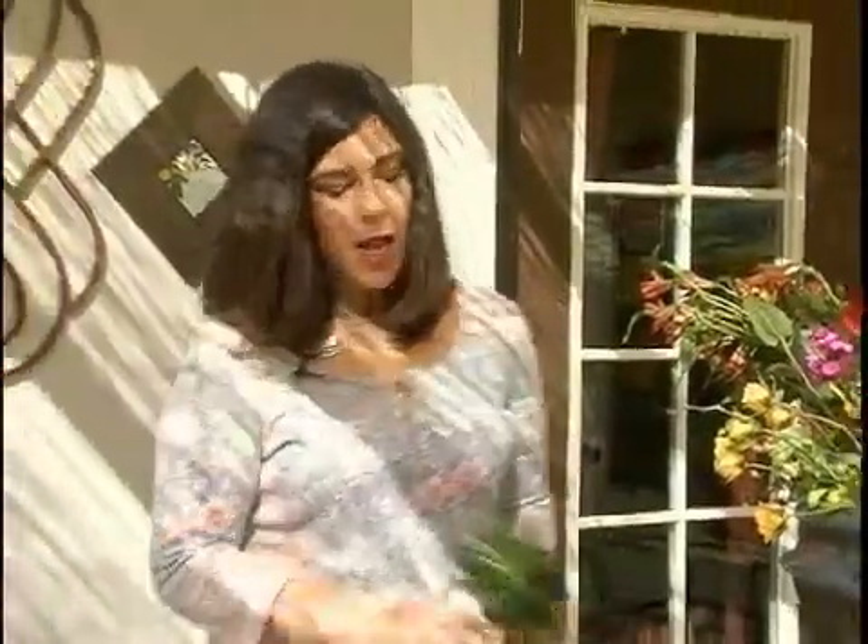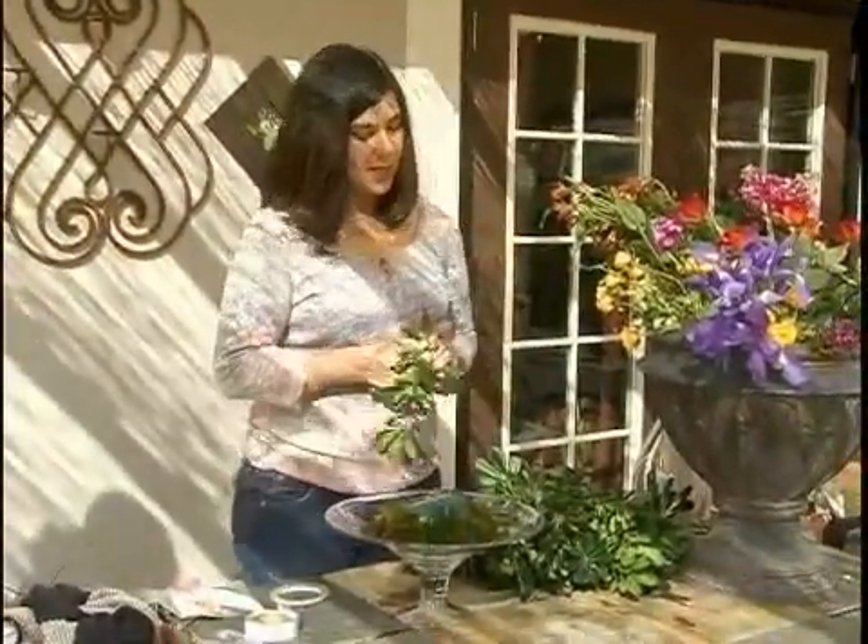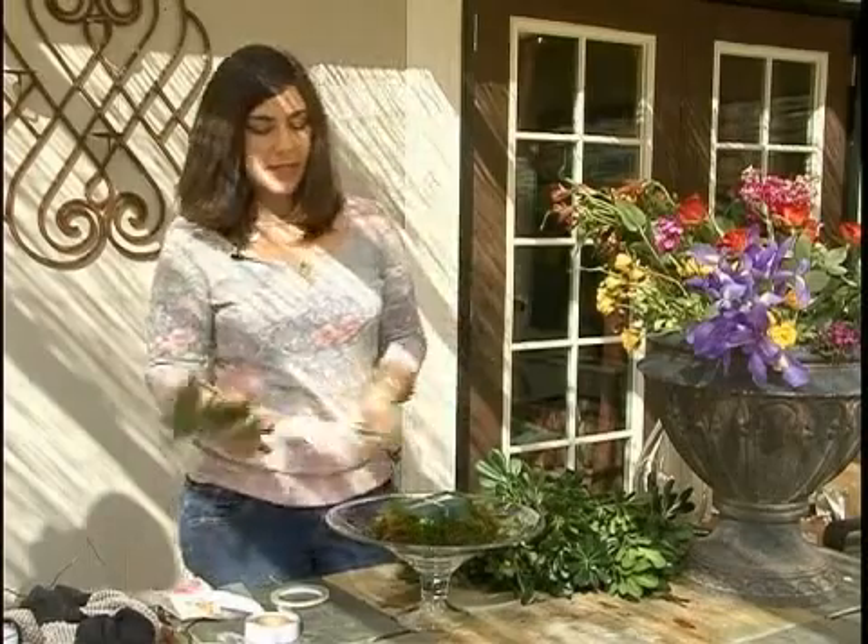Now that we've prepped our container and we've added our moss, we're going to green the container. I'm going to use pittosporum, which is a great foliage to use in design.